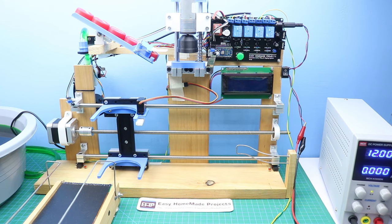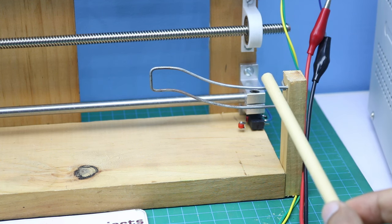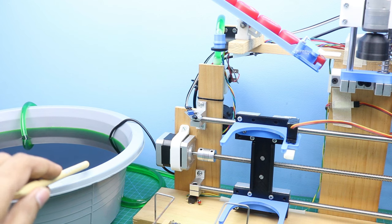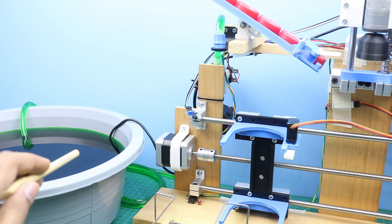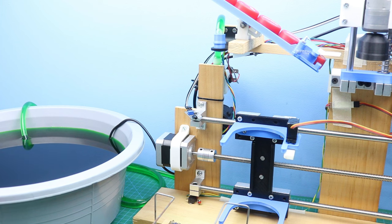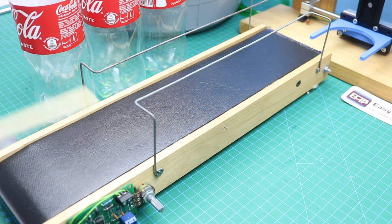After uploading the Arduino code, here is the final setup. The machine is connected to a 12V DC power supply. A tub of water with food coloring is used to make it more visible on camera, with the water pump inside. The pump pipe connects to the flow sensor. A conveyor belt from a previous video is connected, and empty bottles are placed to start filling.